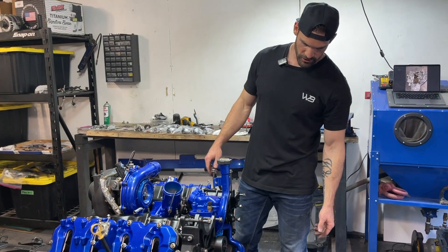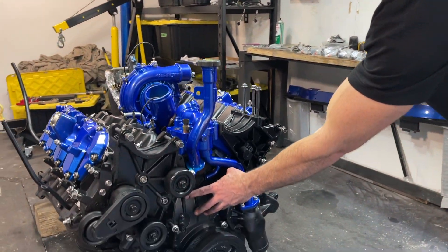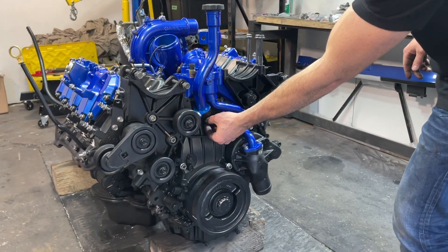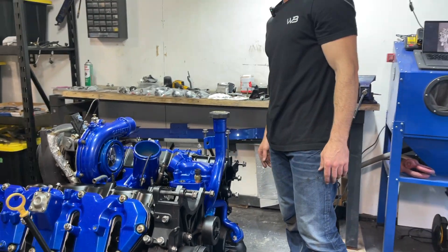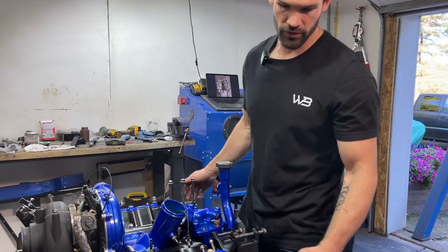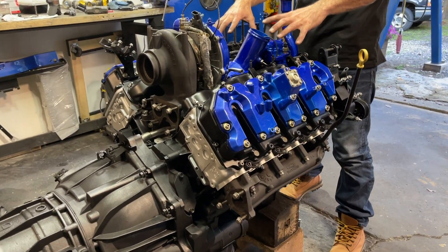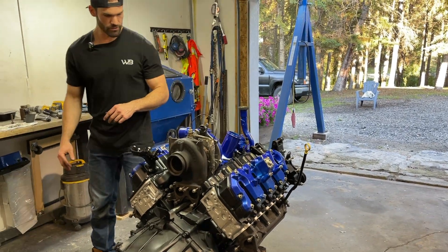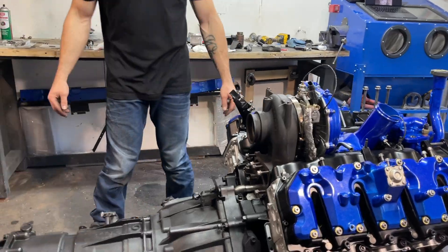All right guys, we pretty much got all the accessory brackets on the front here. I had to take off the front one just to get this coolant tube back in and also get that hose in there, so it's just off right now but everything else is pretty much together. Our next steps are going to be dropping all the injectors in, and after that we can go ahead and put our fuel rails and all of our fuel lines on top. Got all brand new injectors sitting here on the bench ready to go, so let's drop them in.